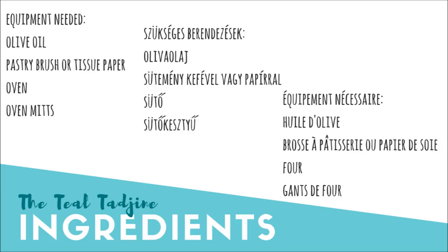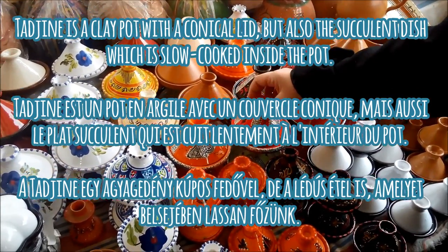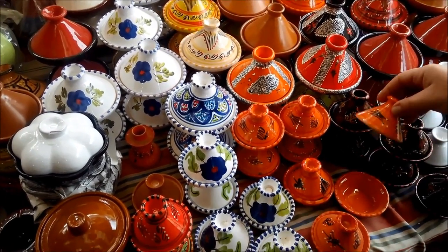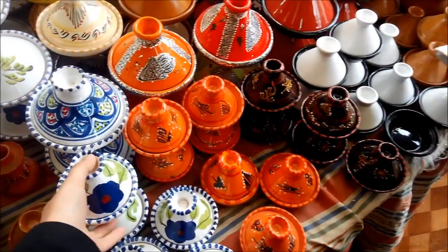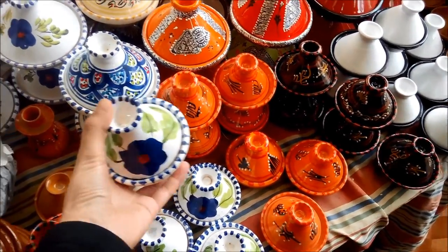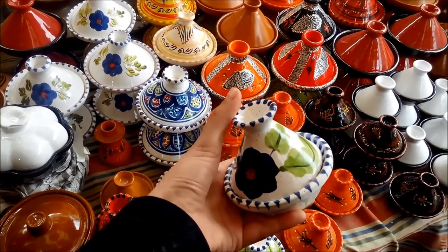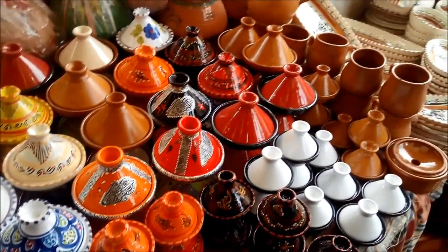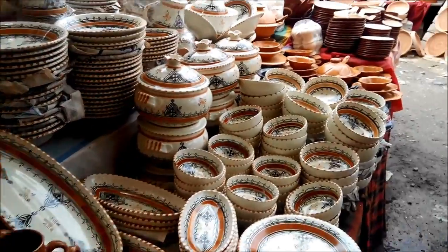The word tajin also refers to the succulent dish which is slow cooked inside the pot. Typically a tajin is a rich stew of meat, chicken, fish, seafood, or even just fruits and vegetables. Authentic clay or unglazed North African tajins are wonderful pieces of handmade cookware. Unglazed tajins in particular impart a unique nuance to tender slow cooked stews.